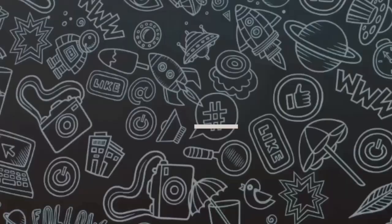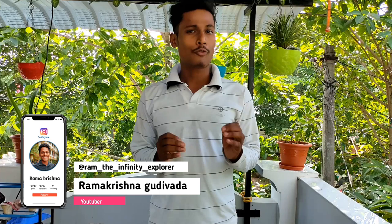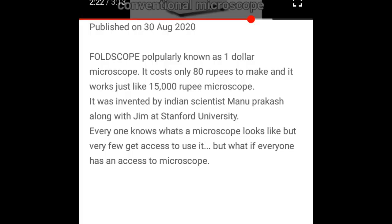Hey, what's up guys! This is Ram and you're watching Infinity Explorer. This is a complete video about foldscope — a $1 microscope invented by an Indian scientist. If you want to know more about foldscope, watch my previous video (links in the description). This video is a little longer than usual, so I divided it into chapters: unboxing, assembly, slide preparation, and viewing methods. Timestamps are in the description box below.